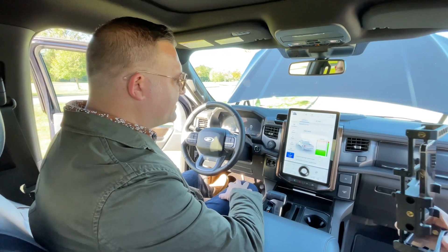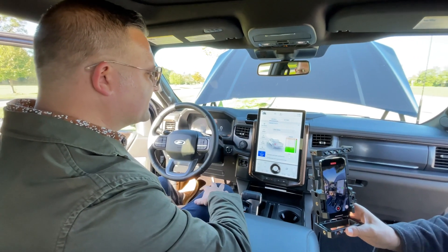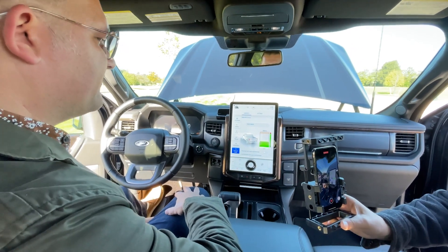We're here for Autoblog's 2022 Tech of the Year competition, and we are going to test the Smart Hitch in a Ford F-150 Lightning.